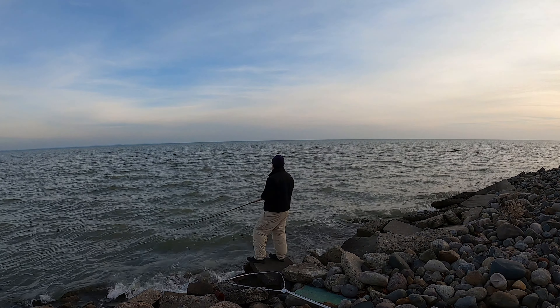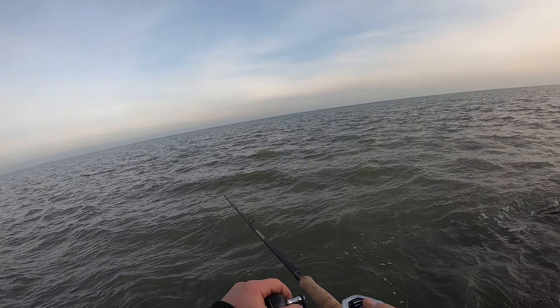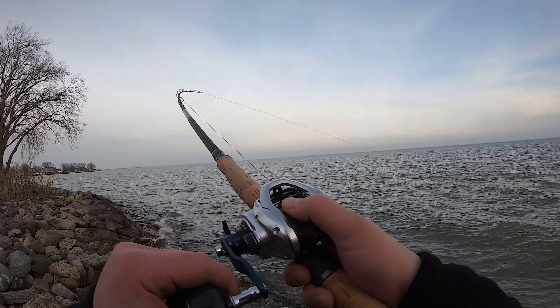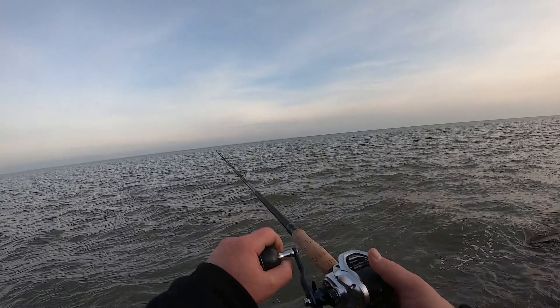I can do it pretty effortlessly with the Tackle Industries Extra Extra Heavy Rod. I just really like this combination. A lot of veteran muskie fishermen recommended it on the muskie forums, and so this is what I went with.